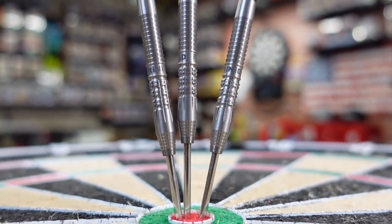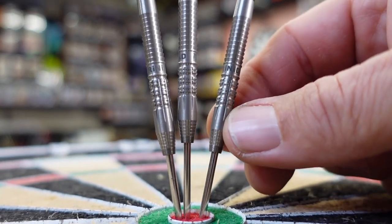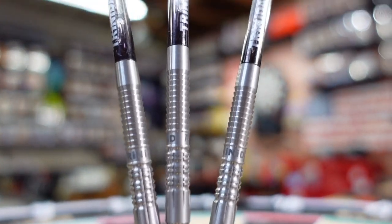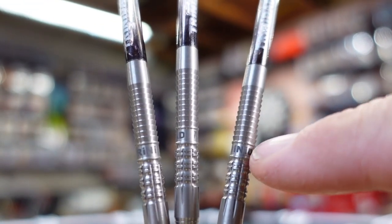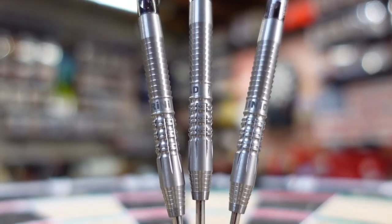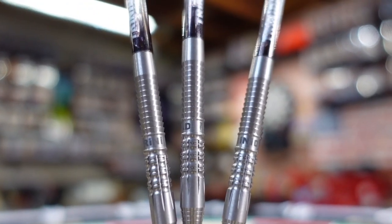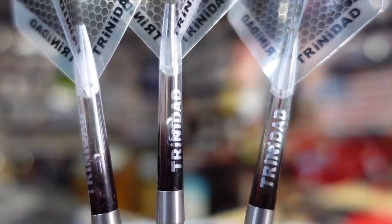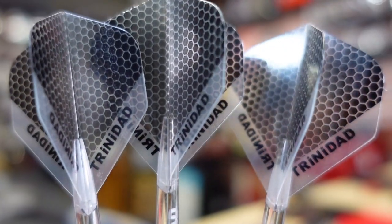There's a ton of grip in there, making for a good push point. These are serious darts, really nice. The back end tapers just a little bit — that's shark skin or fish scale grip again, and there's a lot of grip there. You get this Trinidad shaft and these nice Trinidad flights.